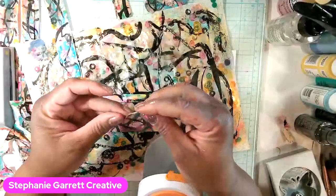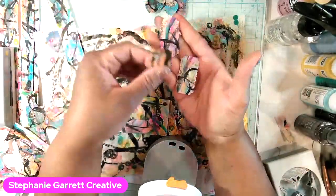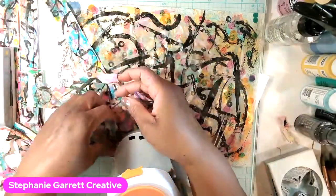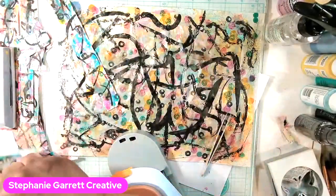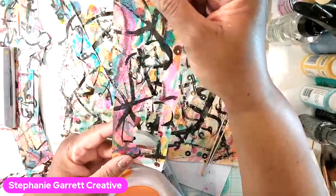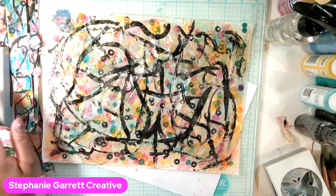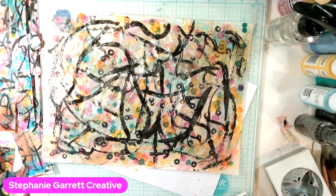Now we got some cute tickets! I've done this once before with another project so I just wanted to try it with this. There we go — we've got collage fodder: butterflies, tickets, you get the gist. Whatever punches you have, you can make your own fodder. Make a little bag of them and have them at the ready. Along with your bits here — we keep it all because it'll be cool to just collage on a piece of paper with the cut-outs. That'll look really cool!